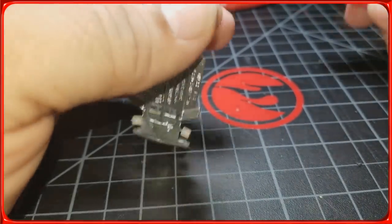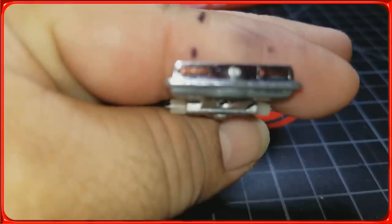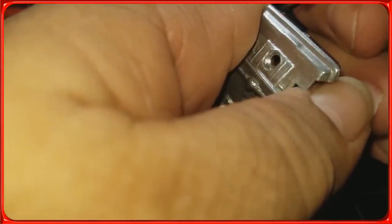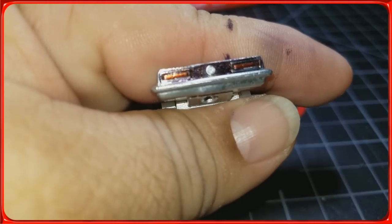Now I have the red Sharpie — I'll be painting the taillights. I find it's better to do one coat, wait until it dries out a few seconds, and then go ahead with another pass.